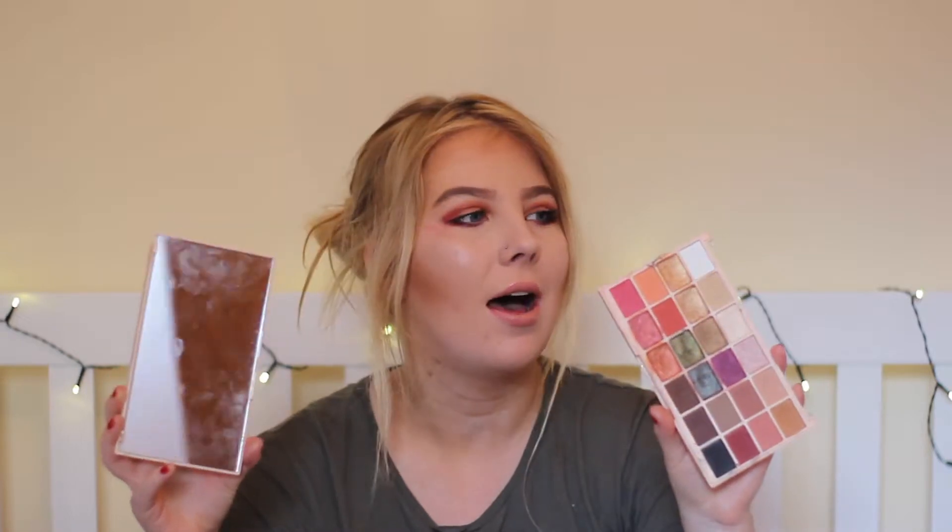This is my Soph X Revolution Palette. If you guys watch Soph you'll know about this. I literally love this palette but the colour of it is so grim — I try to wipe it and it doesn't come off. I don't think the actual packaging was very good quality because mine snapped. And I was right there when it snapped — nothing fell on it, it just sort of snapped off.